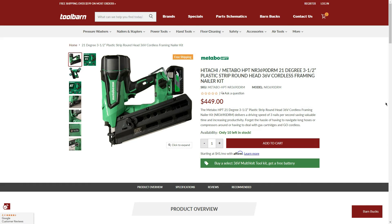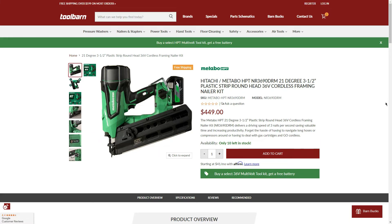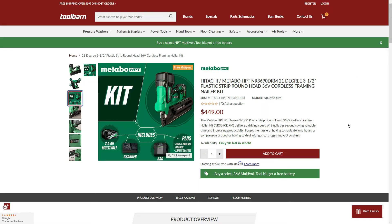Next is a slightly different option: the 21-degree, 3.5-inch, plastic strip round head 36V cordless framing nailer kit for $489 — also 10 left in stock. It's 21 degrees instead of 30 degrees. Buy this and get the starter kit for free. Checking the kit, you get pretty much the same stuff: the battery, charger, and the bag.